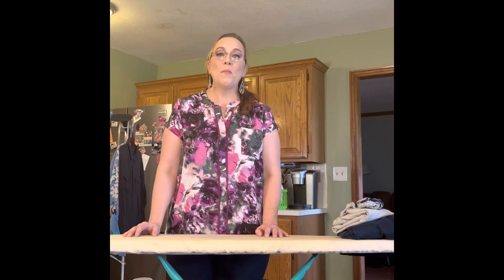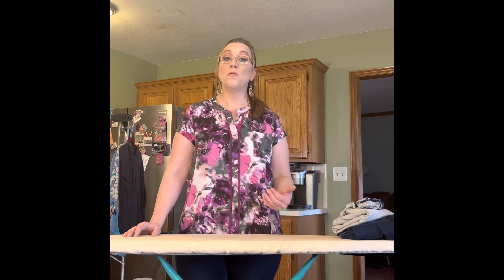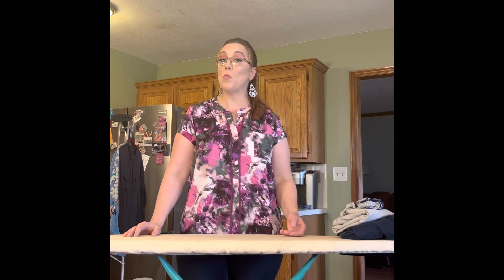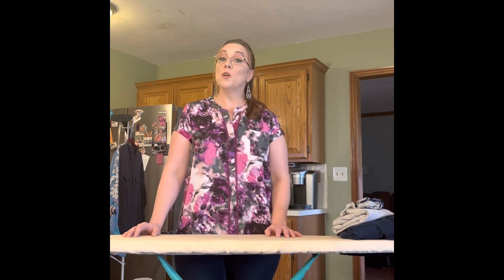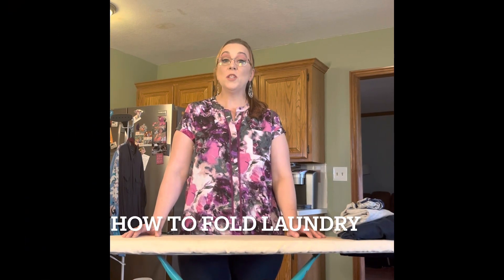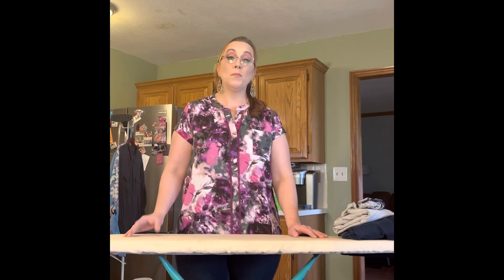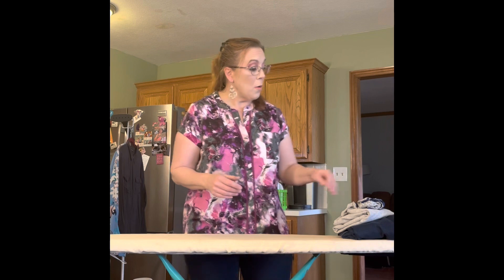Hi friends, it's Jamie from Home Ec Express. In this video, now that we've learned how to do our laundry, we're going to talk about how to fold, iron, and steam clothes, and why it's so important for our garments. Let's get started with folding our dry clean clothes. I'm going to teach you some of the basics of folding laundry - this not only helps your clothes not be wrinkled in the drawers, but also saves space when we fold our clothes.